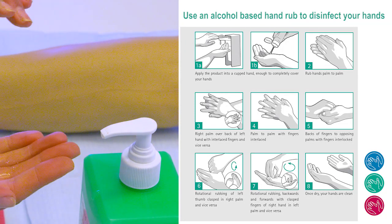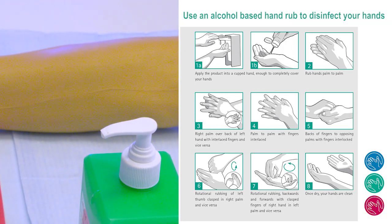Alcohol gel your hands. You are now ready to carry out the cannulation procedure as demonstrated in this video.